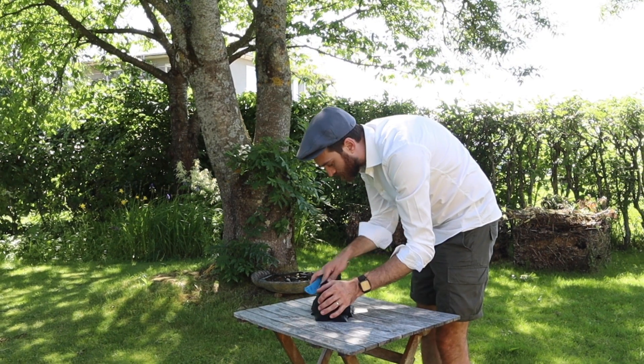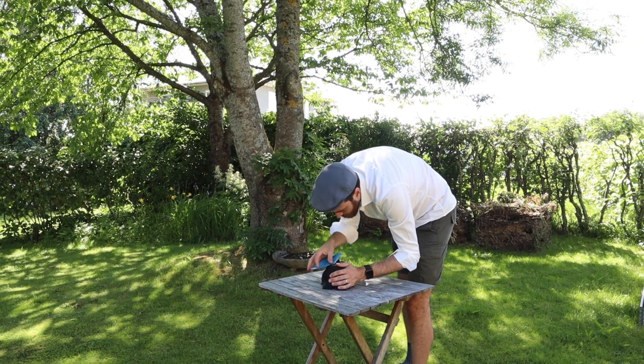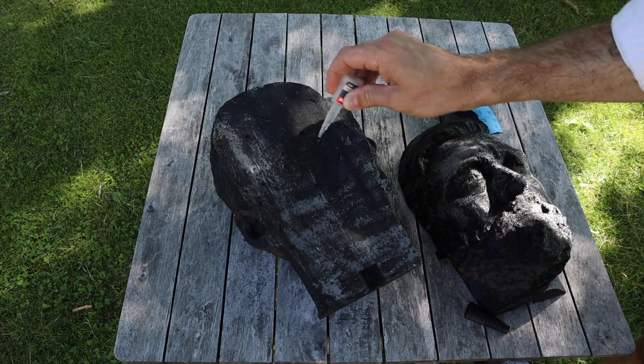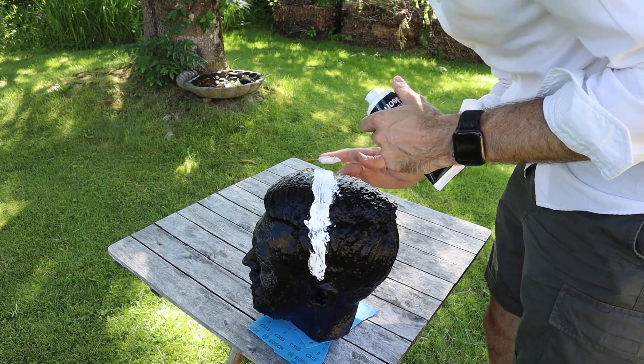The 3D printing is done — it's time to glue the pieces together, sand it, and use wood filler to fill all the gaps. Now that the wood filler has dried, I'm gonna spray it with spray filler, then spray it with matte black paint, and we'll see how it turns out.